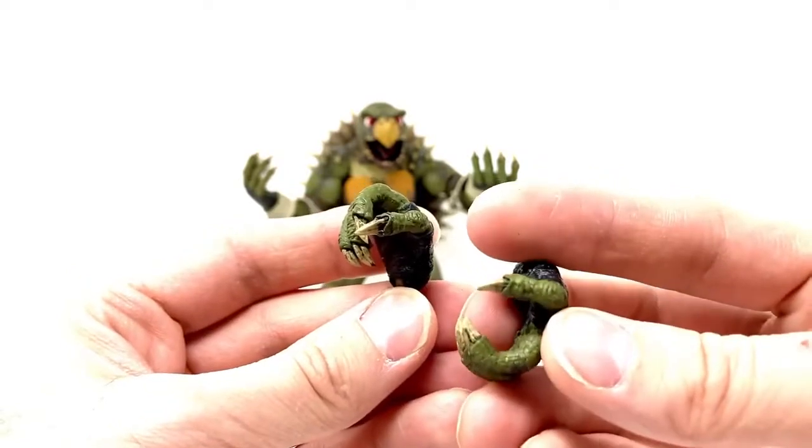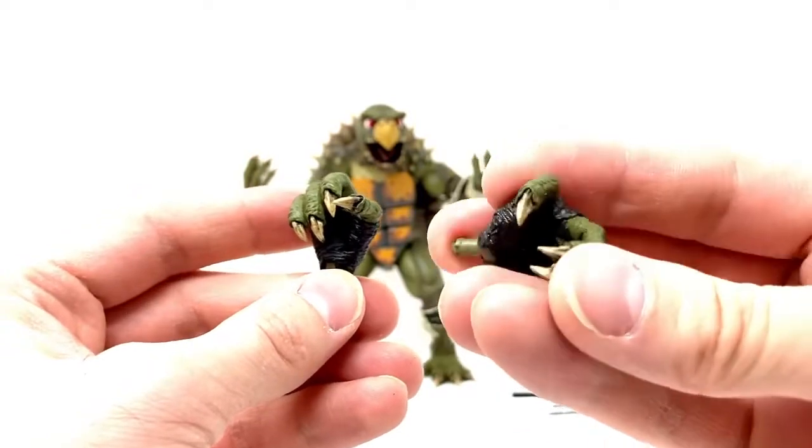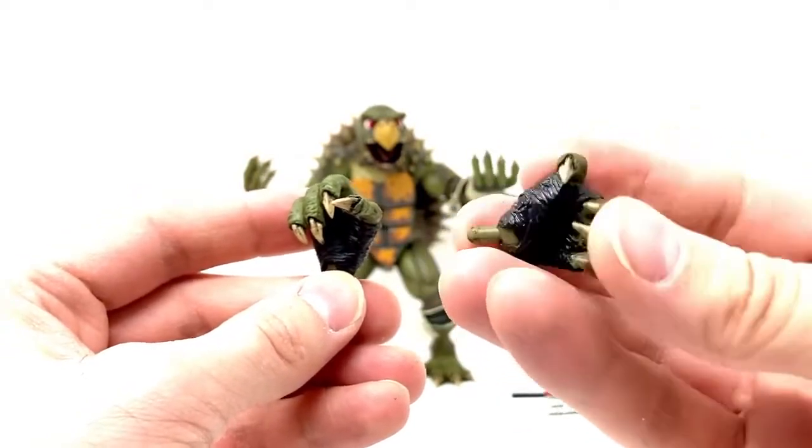I mean, I could be wrong, but this one is a nice grabby-looking hand. He could palm a turtle with his hand or something. Pretty cool. All the details are fantastic, I love it.